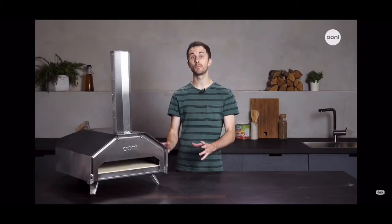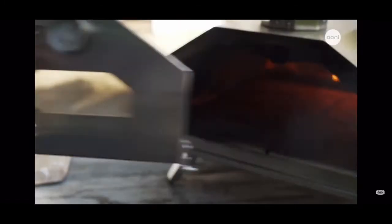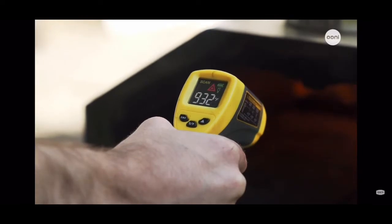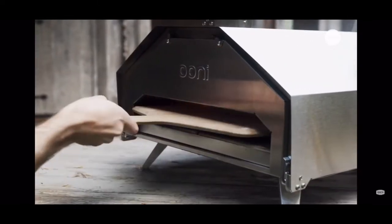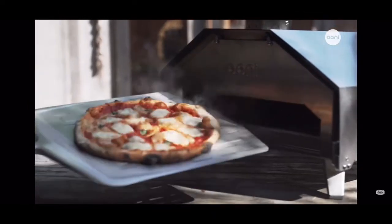First things first, Ooni Pro is fast and ready to start cooking in just 20 minutes. It reaches a super hot 932 degrees Fahrenheit or 500 degrees Celsius — that's twice the maximum temperature of a conventional kitchen oven — and hot enough to cook a 16-inch pizza in only 60 seconds.